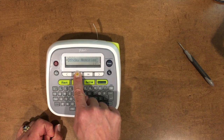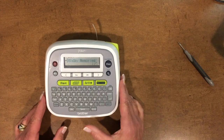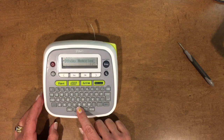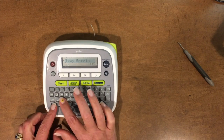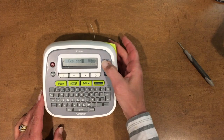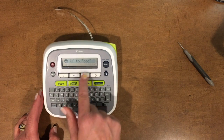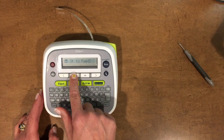Pressing escape brought us right back to 'birthday memories.' Now here's a great time to add a space and then put 'scraps.' Then hit print. Now we're going to say no to the OK to feed — we're going to hit escape. Now we're already finished with that one.